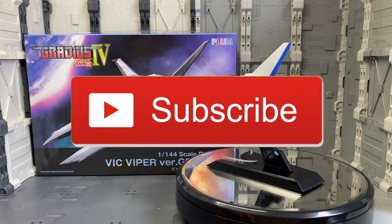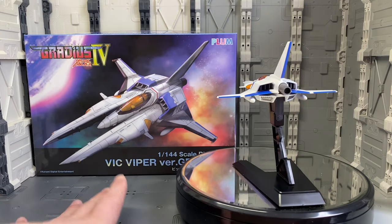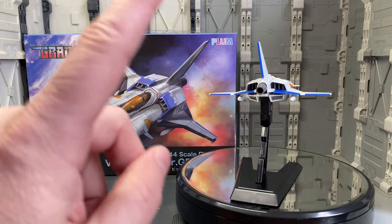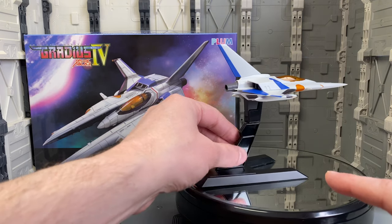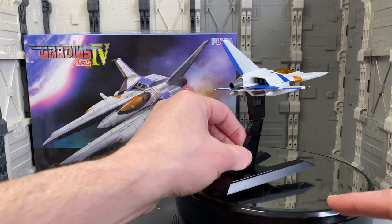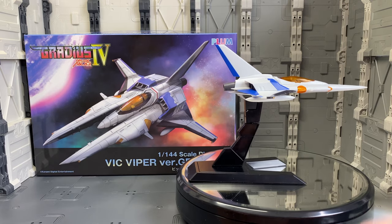Alright, that pretty much wraps it up. Thank you very much for watching. This kit is still available for order on our site at HobbyLinkJapan, HLJ.com. If you're a fan of Gradius and Vic Vipers and would like to put one of these cool-looking things together to keep on your desk, go ahead and check out our site and get your order in. Thanks for watching and we'll see you again soon with a new review.